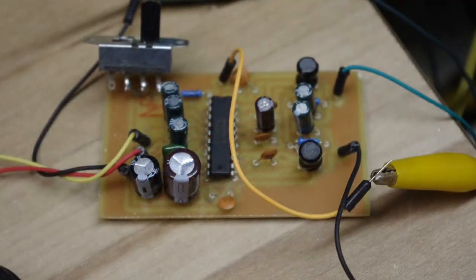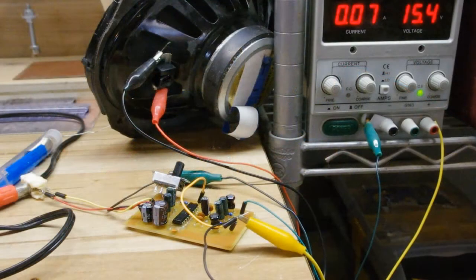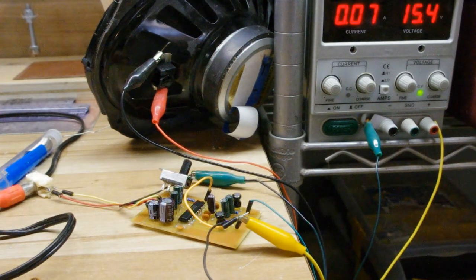Here's the finished product. I didn't have exactly the right values, but I used close values for most of the components. I have some more components on the way that are the exact values. But I'm actually pretty happy with the way the chip performs. I'm going to go ahead and play something real quick and show you how loud it gets.